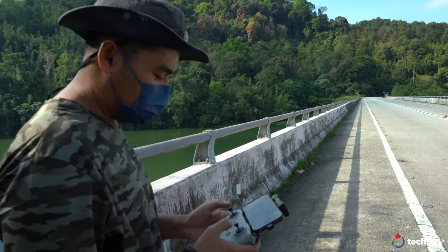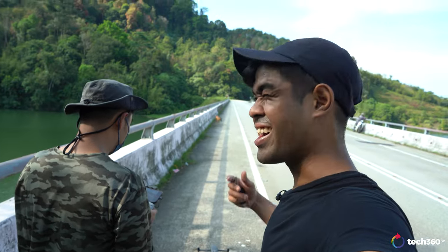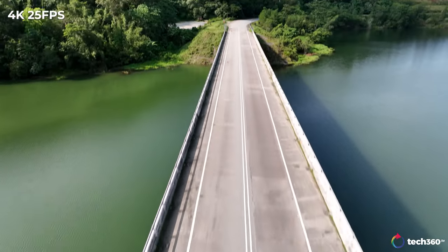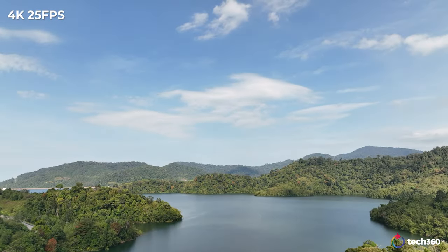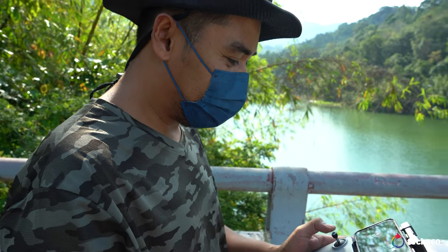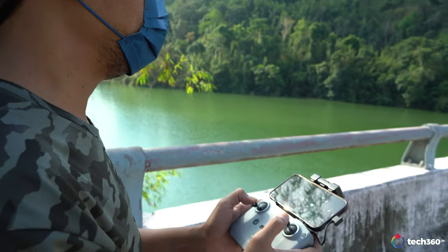We have yet to try 5.1K and D-log, so the next shots we'll try that. This is the second location, above the bridge, and we're going to try flying underneath it to get an exciting shot. In sport mode it's fast as hell — 70 kilometers an hour, that's 21 meters per second. It even descends fast.